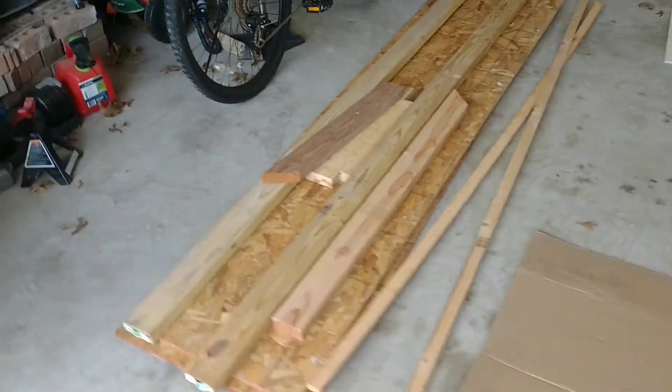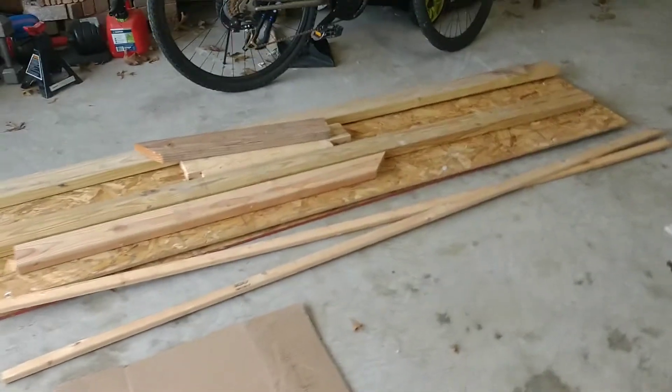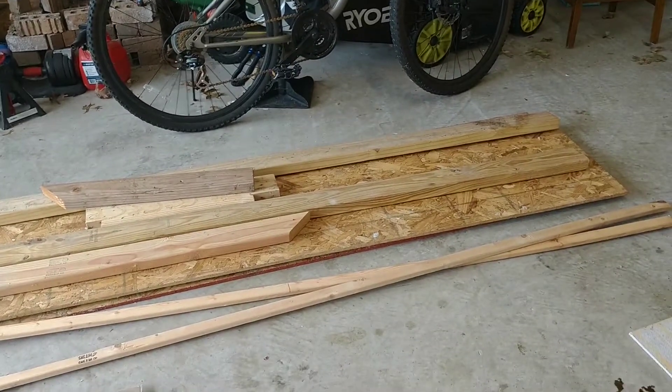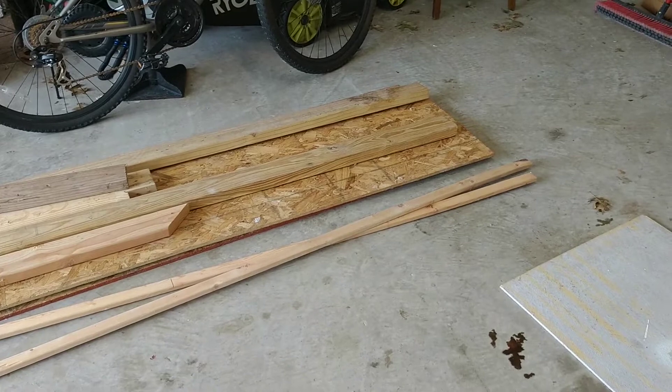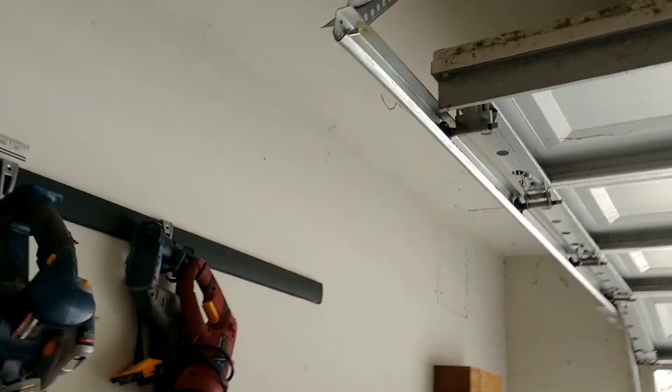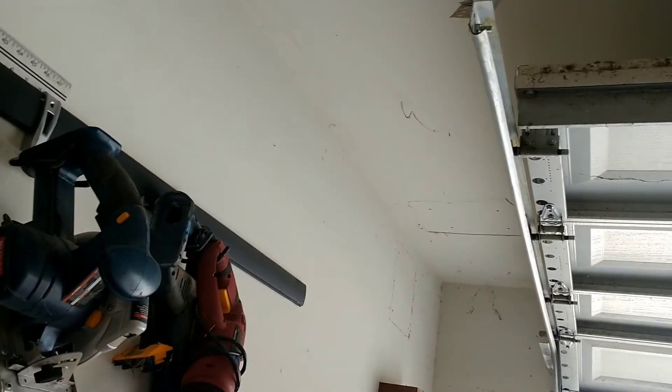I'm using a lot of scrap wood — some particle board and this radiant barrier left over from when they did the roof, so might as well put it to good use. Let's get started.